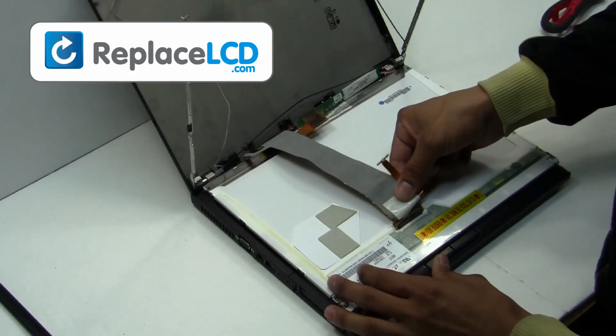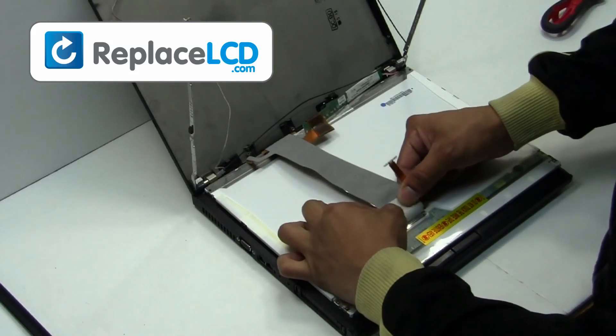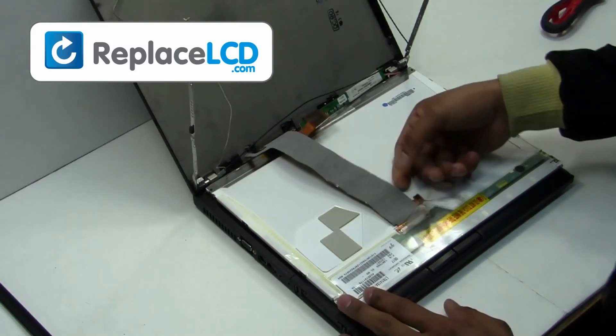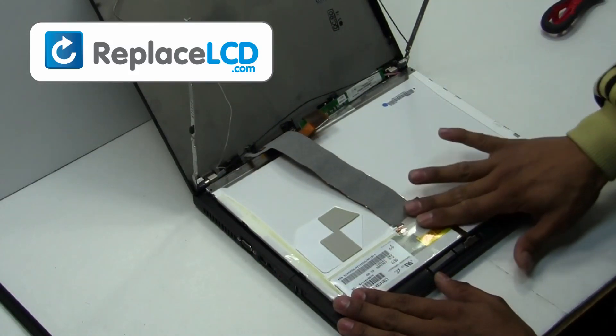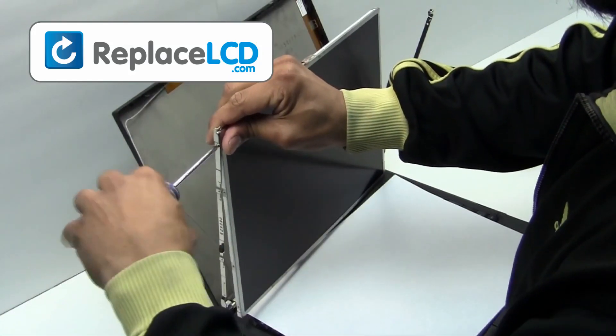Plug the LCD cable back into your LCD. Secure it with the tape on the cable. Screw the hinges back under the LCD.